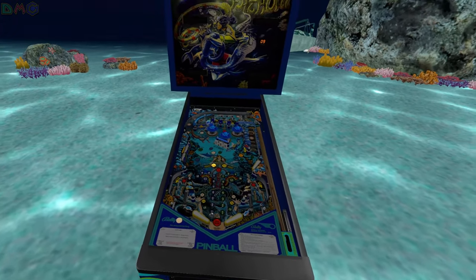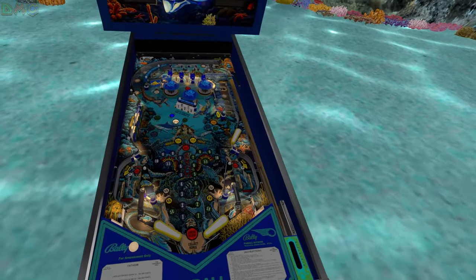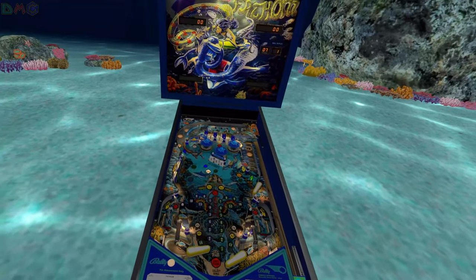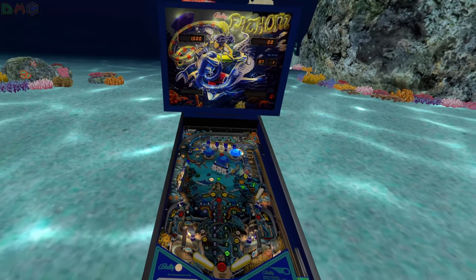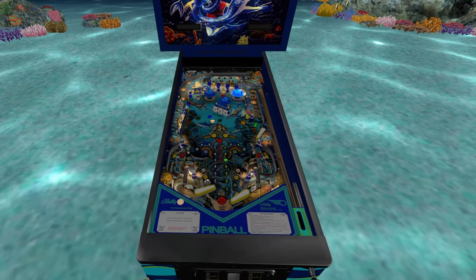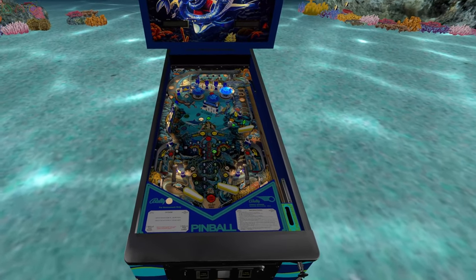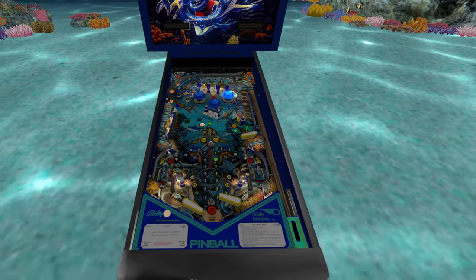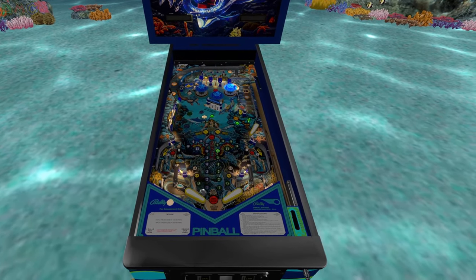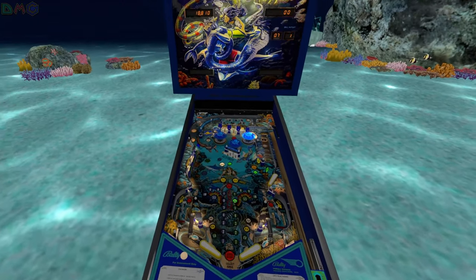I think I might have tilted — that's okay. You guys got to see some of the gameplay on this table. Apparently I'm still playing. I'll do this last ball and I'll end it. Oh, I almost got it up that side. Got it.